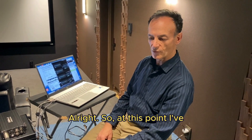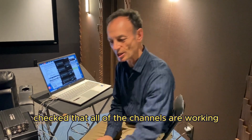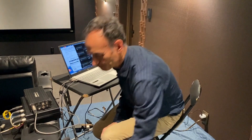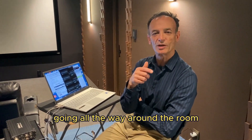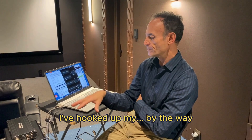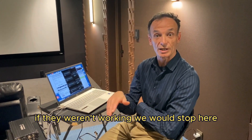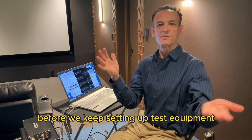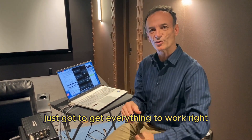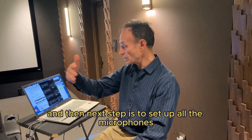At this point I've checked all the channels are working by generating a test signal going all the way around the room. If they weren't working we would stop here and go figure out what's broken before we keep setting up test equipment. There's no point — you've got to get everything working right first.